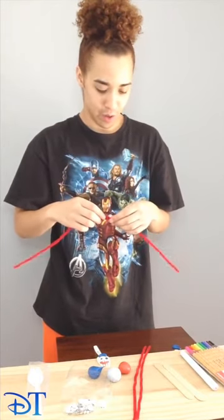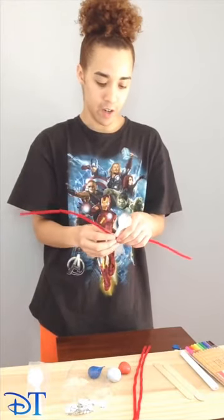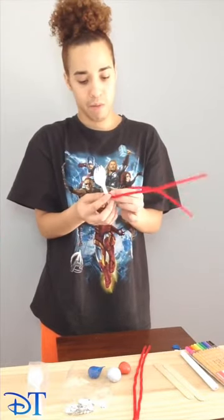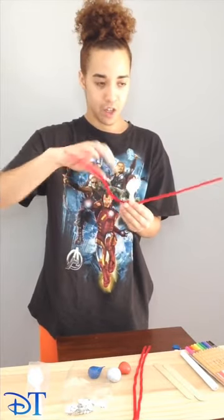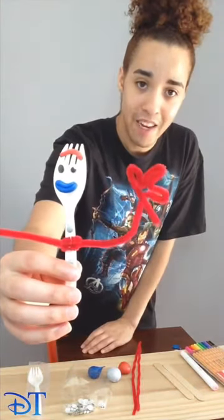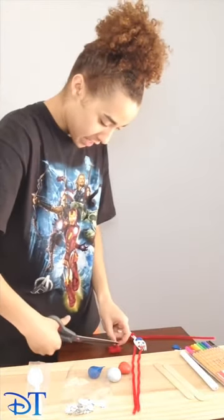Now we get to the arms. What I'm going to do is combine two pipe cleaners, just so we have enough length to do what we need to do. I'm going to attach these two because, you know, he has fingers and little things like that that you don't want to miss out on when you're making him. So I'm going to wrap them around. Whatever picture you're looking at, just kind of make the shape. I've made his little hands. I do have a little bit extra there, so I'm going to grab some scissors and chop that to size.